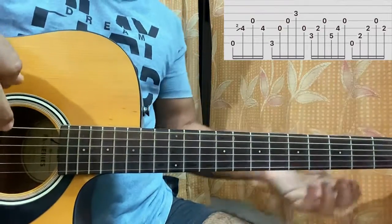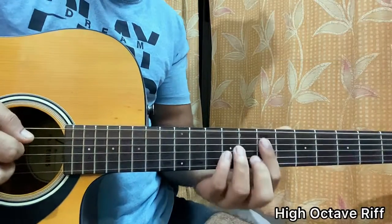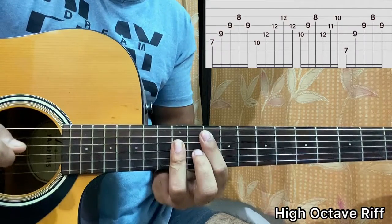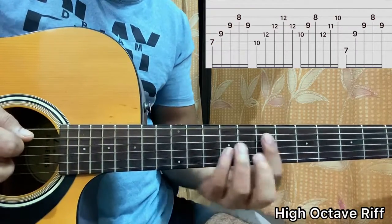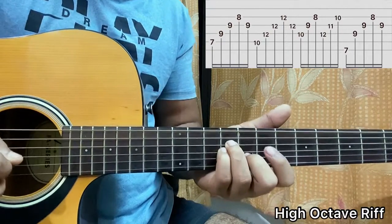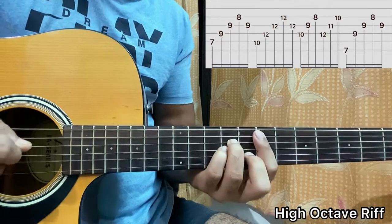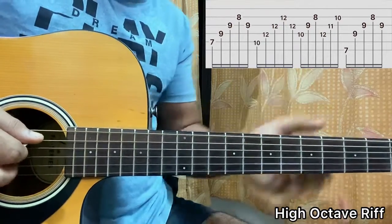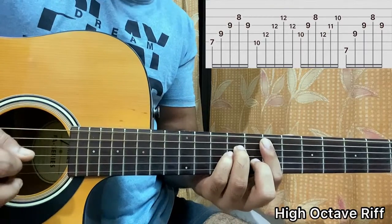I hope that part is clear. I'll do it in a bit higher octave and it goes like this. So I hold the E minor shape over here. I have E7, B8, G9, and D9. So I'm playing A, D, G, B, G. So one, two, three, four, three.